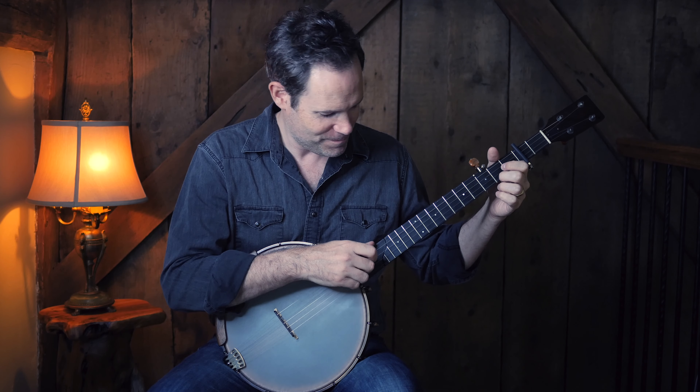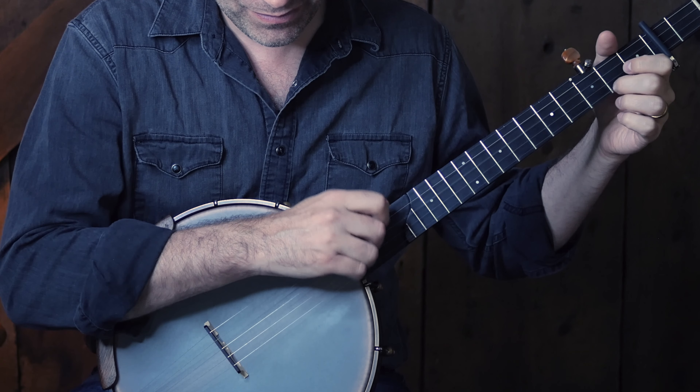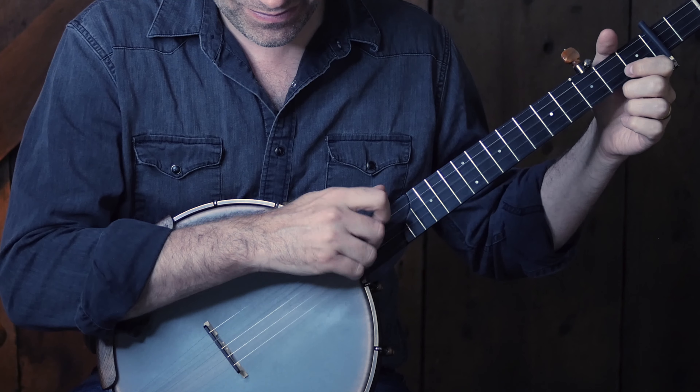Faster... faster... faster... faster. [repeated demonstrations at increasing tempos]